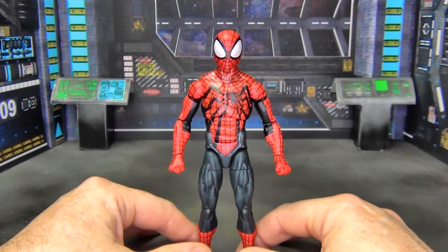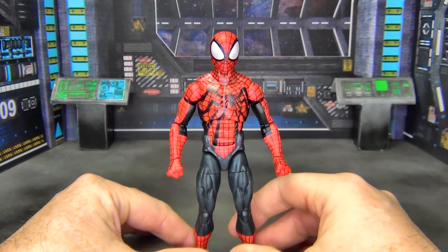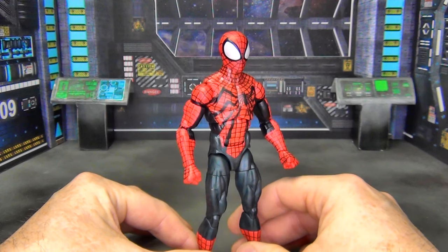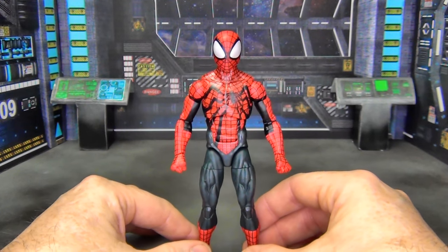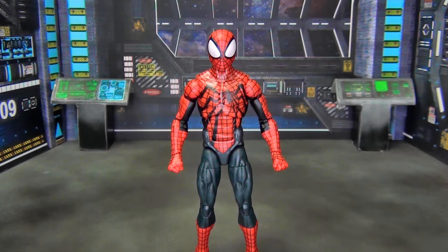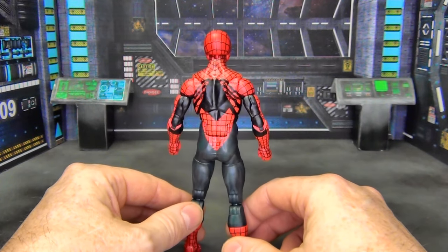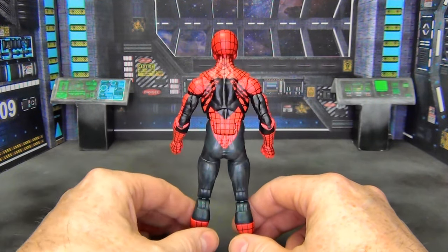What we have here is kind of a Ben Reilly version of a first appearance Spider-Man, where we've got the black and red instead of the blue and red. It's a solid costume design. I'll be the first to admit I have not read this storyline — I haven't read modern Spider-Man since the Superior Spider-Man days — so I'm not sure what's going on with the Ben Reilly character. I don't know this costume, so I don't know how accurate it is to the comics.